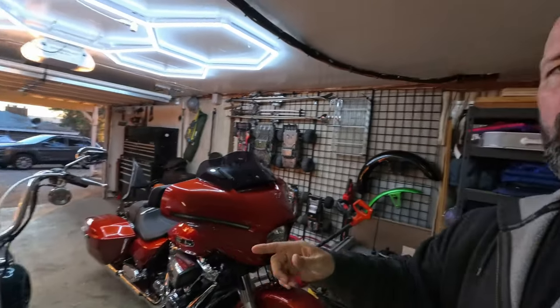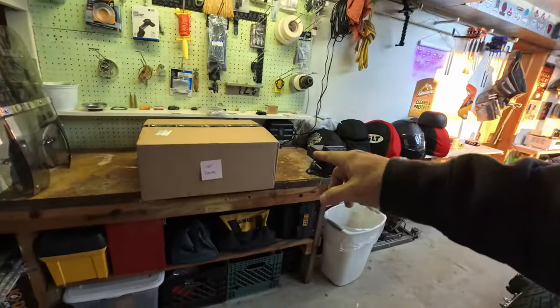Alright, we're back again and I've got some really big news. After months of dealing with Saddlemen because of the Springer, and being patient, positive, and understanding — because that really goes a long way — I finally have a replacement seat for the Springer from Saddlemen. I did send them my old one, got all that worked out, and there it is.